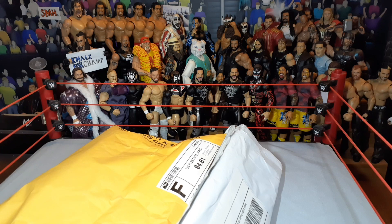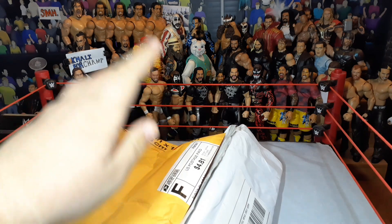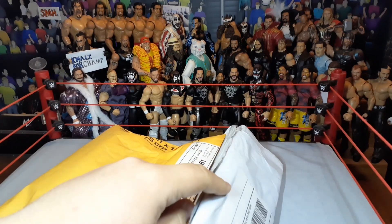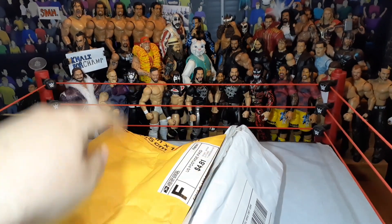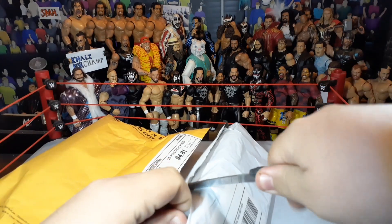Let's go ahead and get right into it. It's kind of funny that I got both of these today, because I bought the eBay package first to have parts to swap onto an Elite that I would later buy from him. You guys will see what I'm talking about. We'll do the eBay package first.